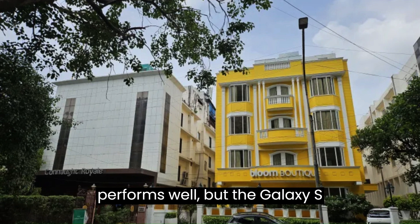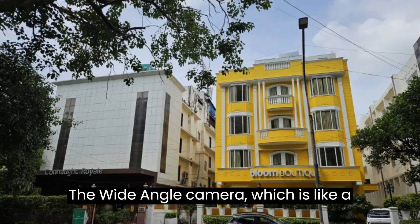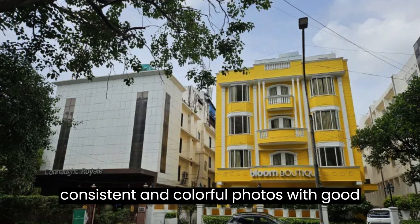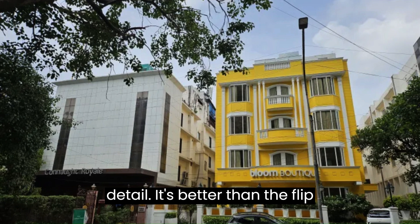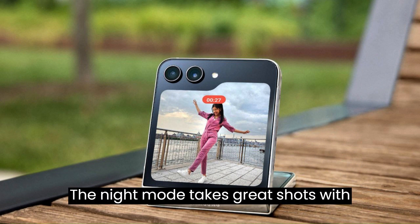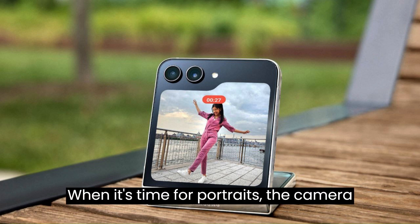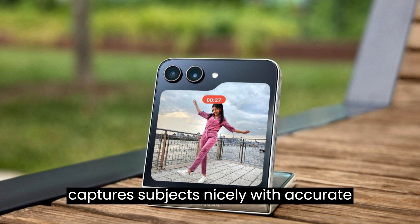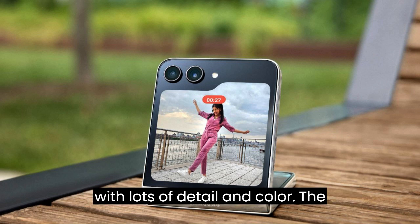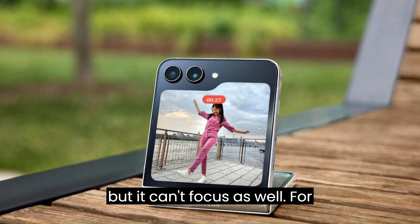The main camera performs well, but the Galaxy S23's zoom camera is even better. The wide-angle camera uses a Sony IMX258 sensor, taking consistent and colorful photos with good detail — better than the Flip 4's wide-angle camera. In low light, the camera still shines: night mode takes great shots with good colors and maintains a balance between highlights and shadows. For portraits, the camera captures subjects nicely with accurate colors and skin tones. Selfies from the main camera look great with lots of detail and color, while the wide-angle camera works for selfies too but can't focus as well.